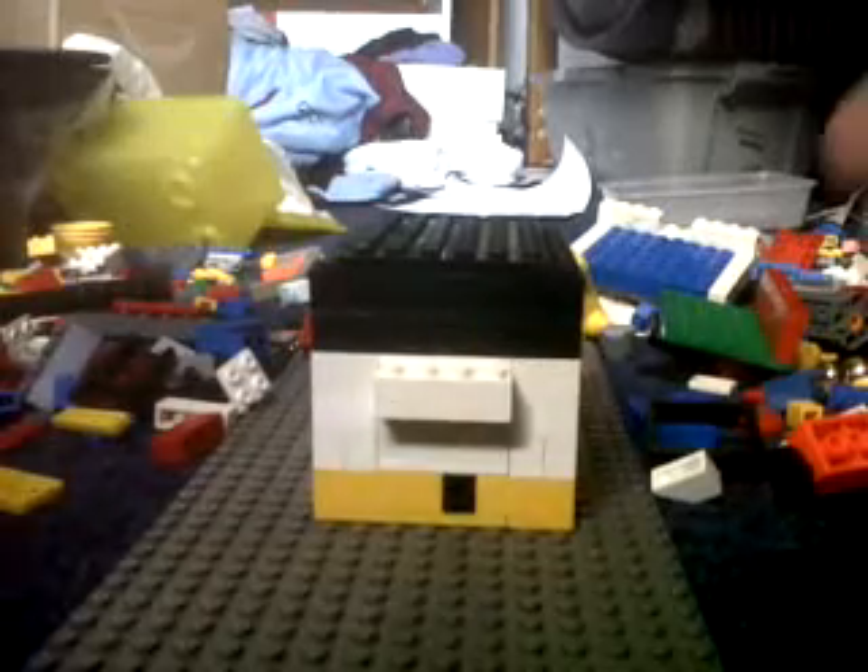Hello guys, it's Eggs On Productions here and this is another Lego safe. It's got a cool design on it — I don't know why I put yellow on it, but it's pretty cool.